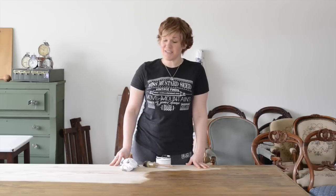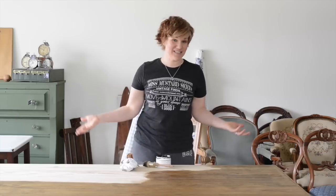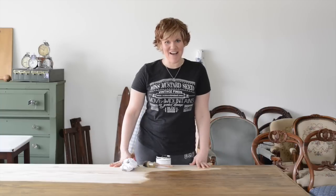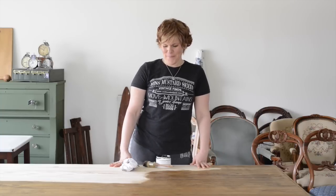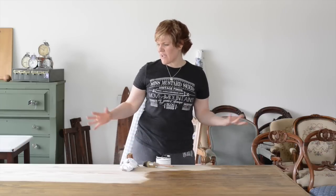So I originally tried stripping off the finish, and I'll tell you, that finish was not going anywhere — I've never had that happen before. I stripped it and it looked exactly the same as if I hadn't stripped it. So we had to sand it down. Actually, Christy sanded it down, which was a really fun job. Anyway, she sanded it down and we were left with just this raw pine tabletop, and it needed a bit more texture.